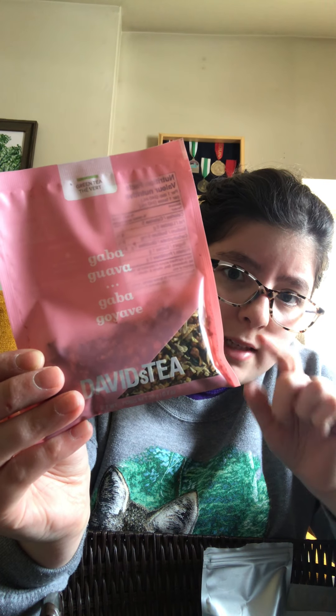I kind of forgot I had this, so I had it but didn't know I had more of it. It's 20 grams and I think there was like a three for $15 deal or something. It's a nice green fruity tea, but I haven't had it in a while.